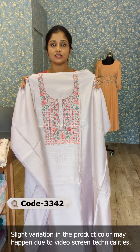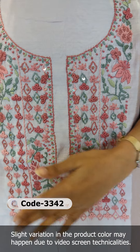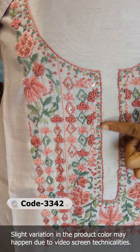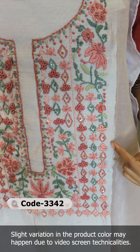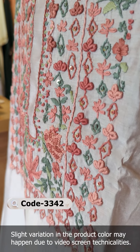There is embroidery with handwork details. This is a nude lilac color. There are paste shades — onion pink, sage green, and pistachio green combination. There is very fine embroidery work.